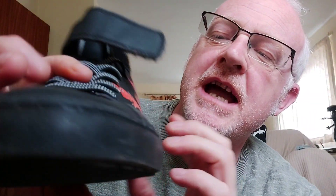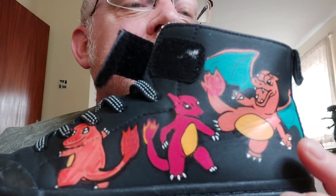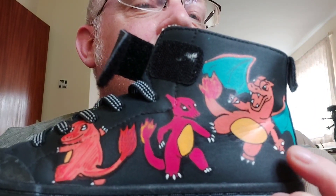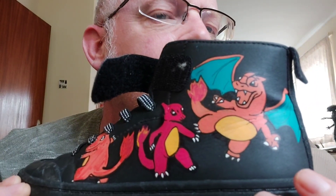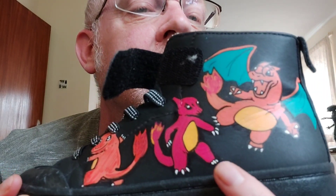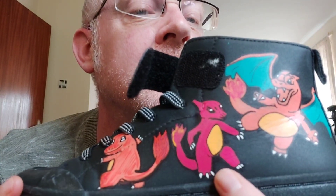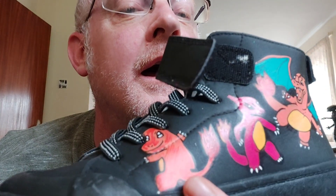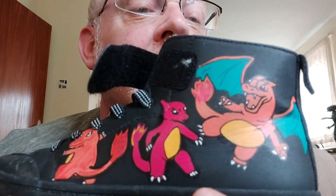We want to keep them nice. So let's go through the characters, because I don't know much about Pokemon — this lad is the expert. Who's this then? That is Charizard, one of my favorites. And this whole side is fire. Who's this then? This is Charmeleon. And this is Charmander — and their tails are on fire, yeah.